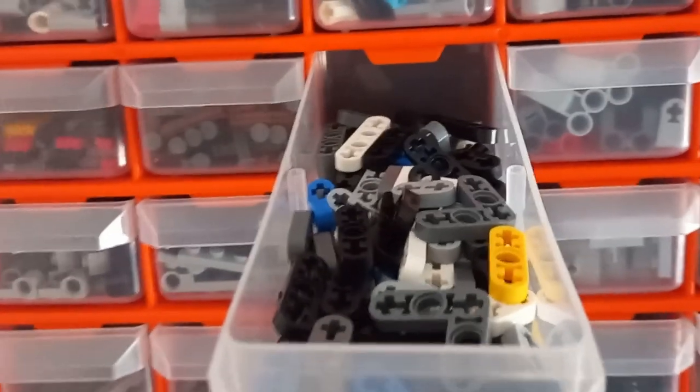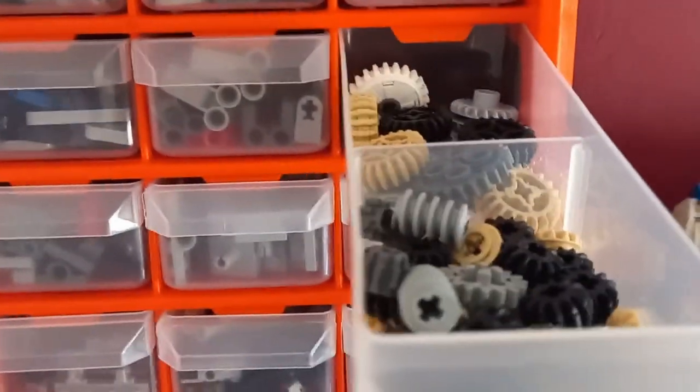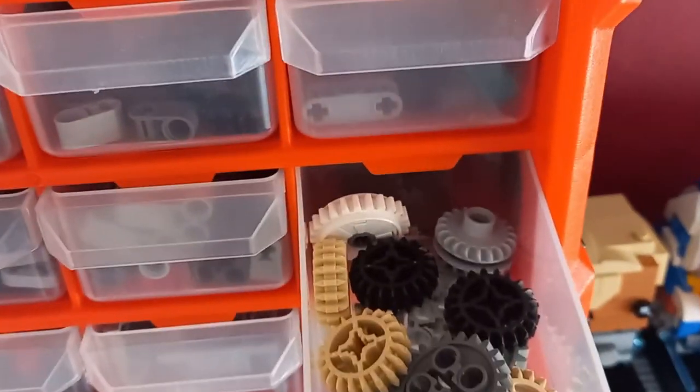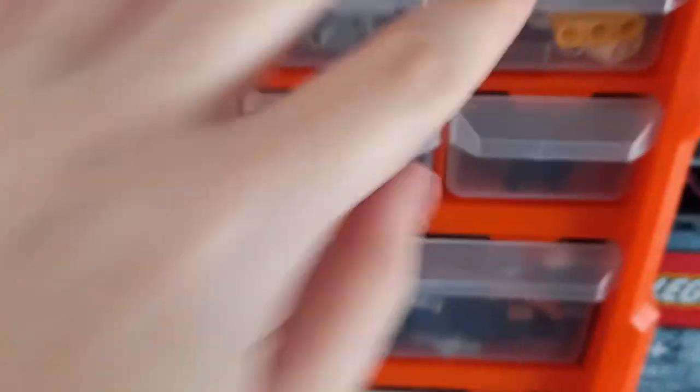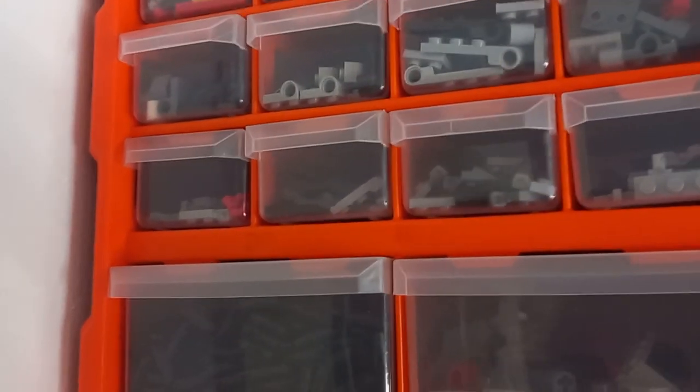We've got the flat axles and then the ones on the stud, which enables me to grab whichever ones I need. They're very well sorted, so if I need a specific axle it doesn't make it hard to find, especially when building an older MOC or set that requires these pieces. Next door we have the flat connectors — these are just mixed, there's not too many of them, and we've even got the angled ones in there. To finish off the row we've got our gear drawer, which has a bunch of smaller gears and a few bigger gears at the back.